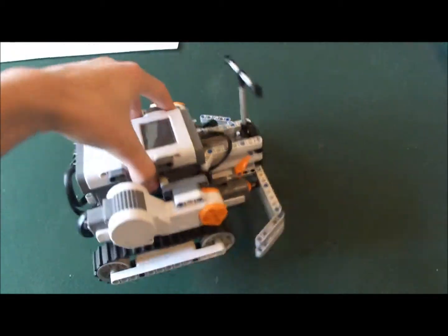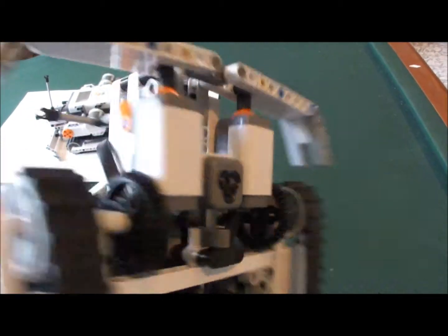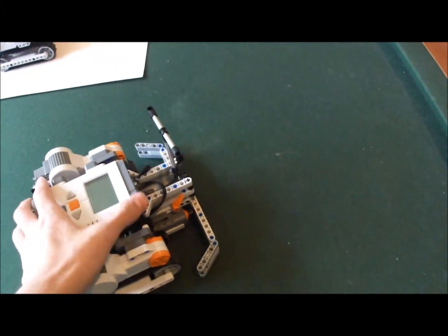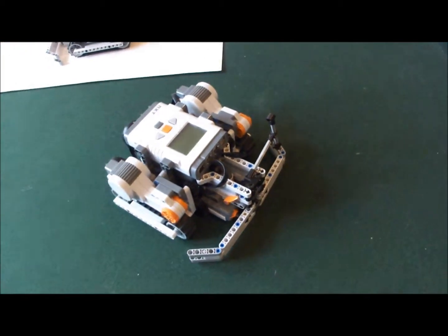It has a tank-style base, and it also has a light sensor on the bottom so it knows when it's out of the arena. It also has two touch sensors in the front so it knows where it's pushing the other robot.